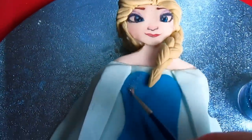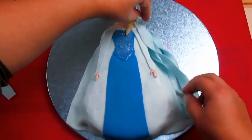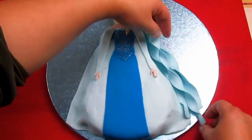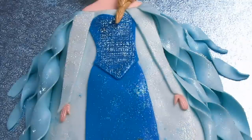Add blue glitter on the body, then strips to give more volume to the veil, and finally add white glitter on everything else.